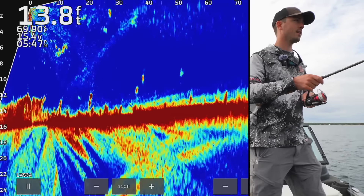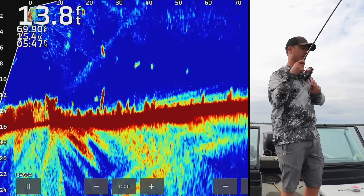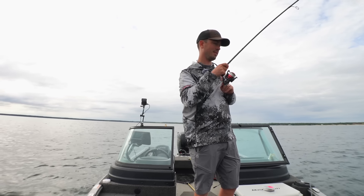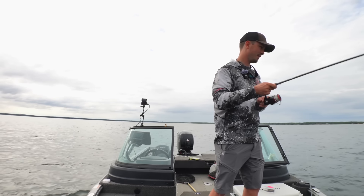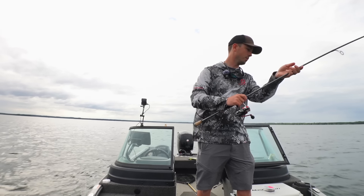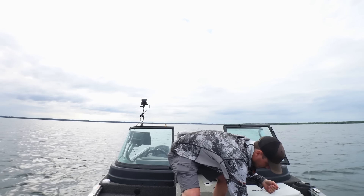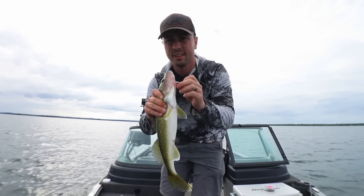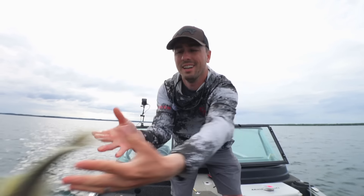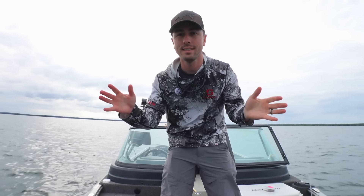That was a good little pod. Give it to him for a second — there we go. It's not going to be a giant, but it's going to be a good perfect eater-size fish. This is such a cool way to catch them. It's so fun to watch that bobber go down, mostly because when it does go down, you've got something like this on the other end. This is a good way to get them pointing and shooting.